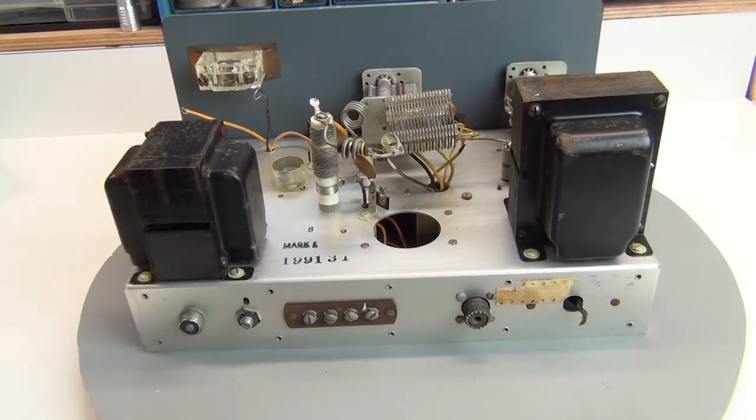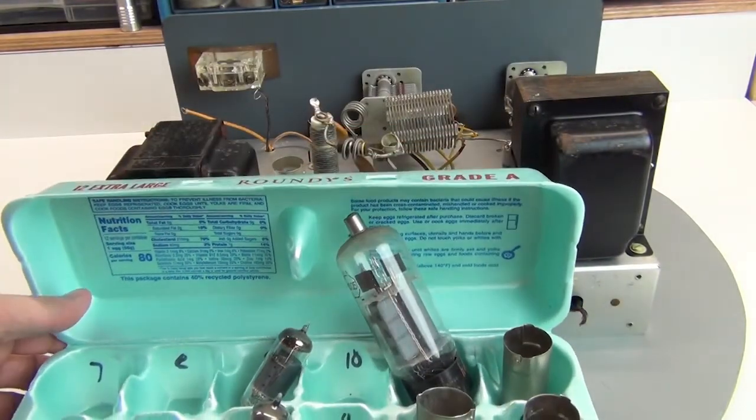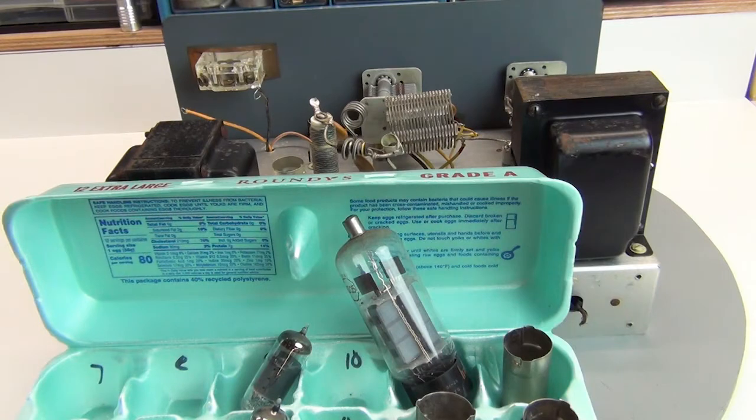The assessment wouldn't be complete without examining the vacuum tubes. I always put these in something to keep them protected — in this case, an old egg crate. I've used a simple tube tester, in my case a Sencor TC162, to evaluate them. It checks for shorts, checks the emissions by making the tube into a diode, and also looks for any grid leakage. So it doesn't do a quantitative emissions test, but it's certainly good for a qualitative test. According to that test, they're good enough to move forward and see if they'll actually function in the transmitter.